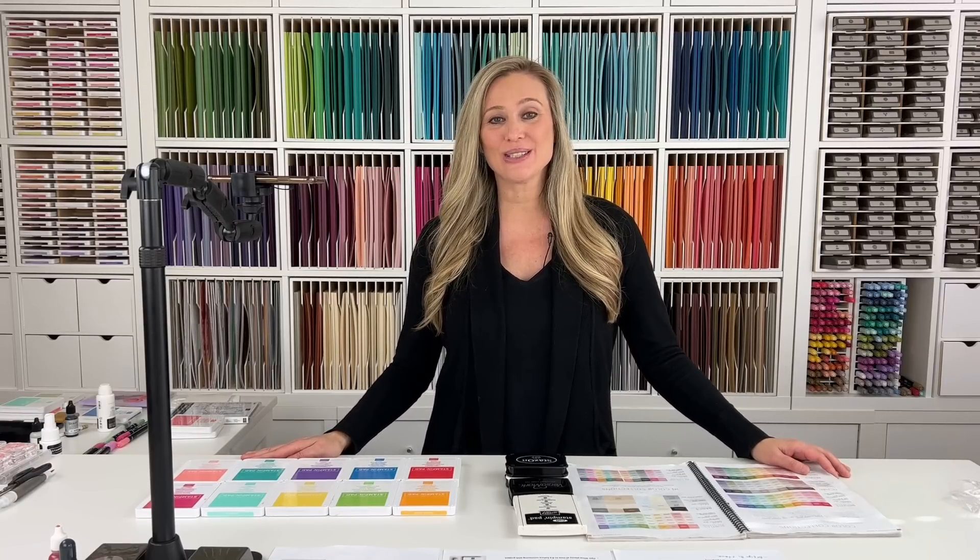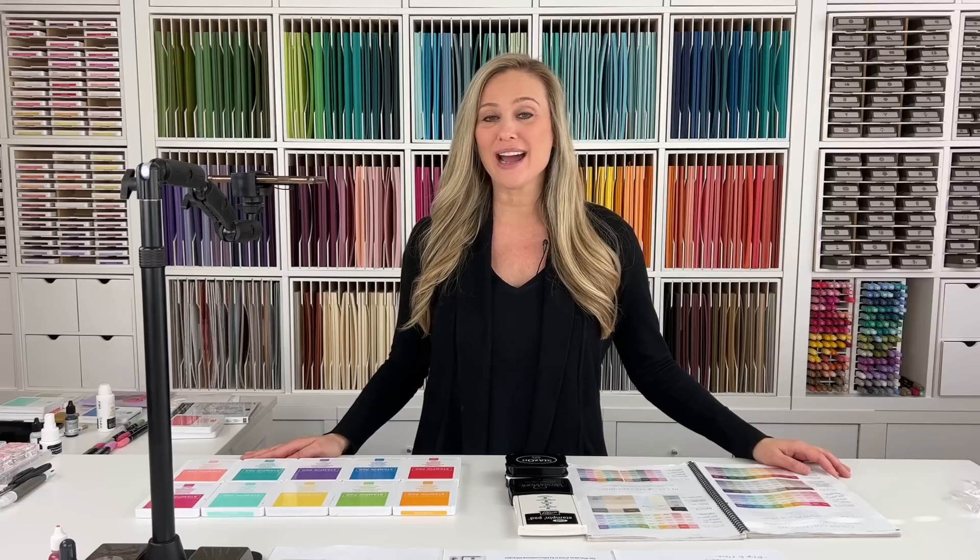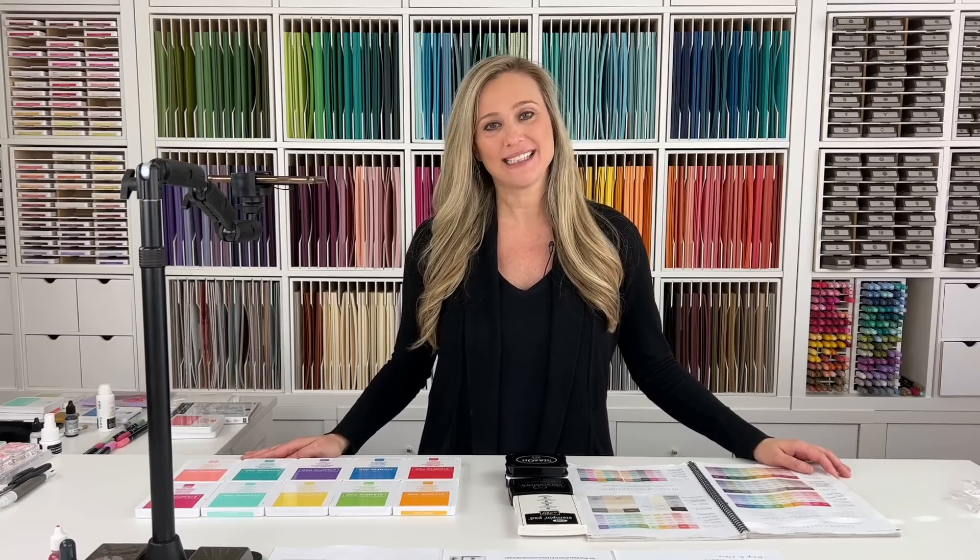Hello everyone and welcome back to my beginner series videos. This is video number 4 out of 12. I am so excited about this series and I've received some really good feedback that you're enjoying these videos and these how-tos, so that makes me so happy. Please don't forget to like and subscribe if you find my videos helpful.